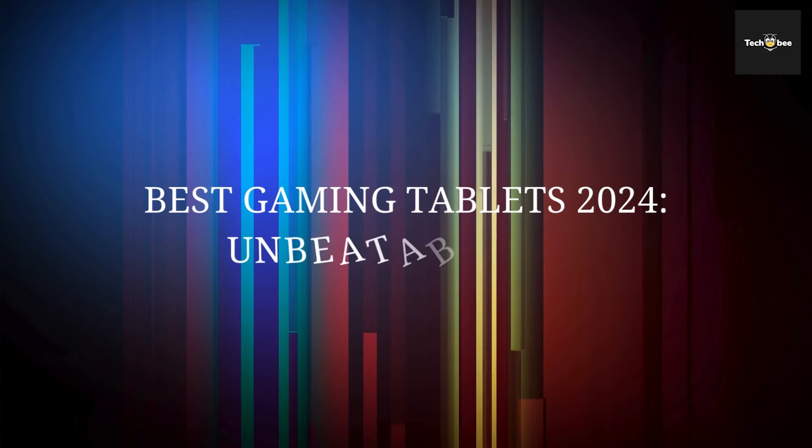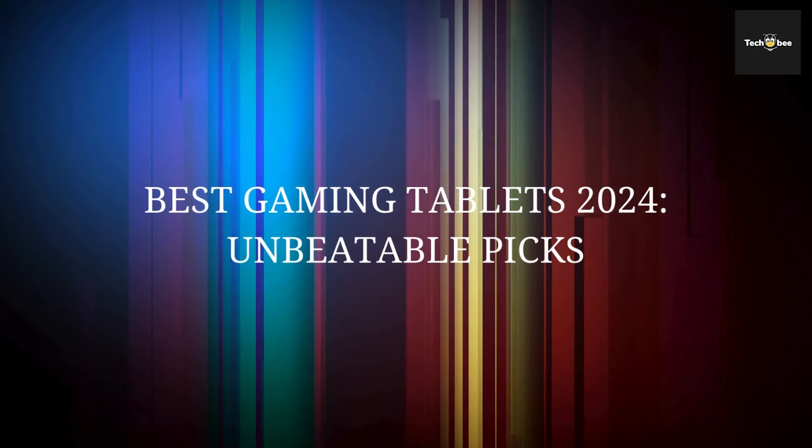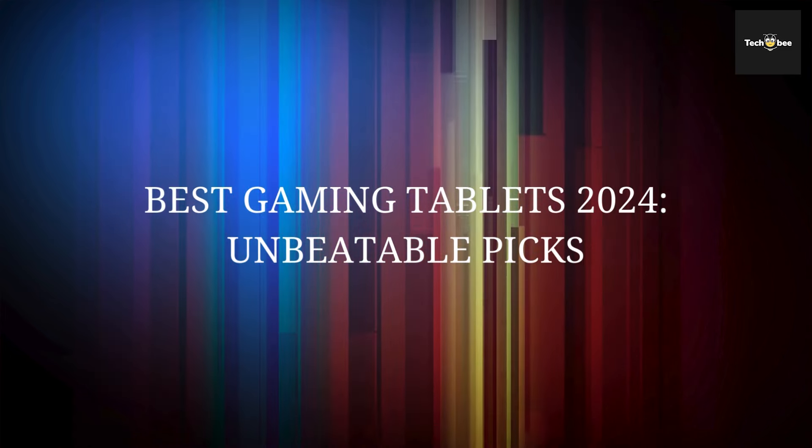If you like this video, kindly subscribe to our channel. Check the description below for more details and the latest prices.